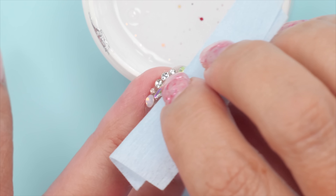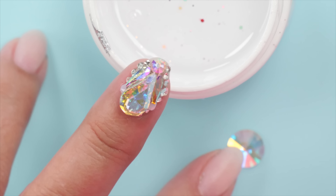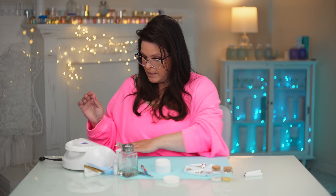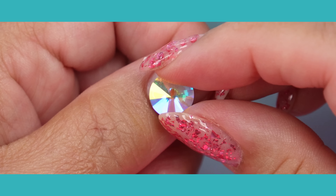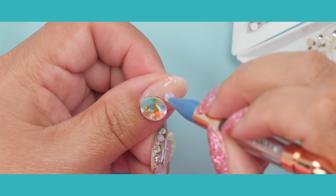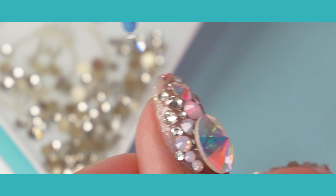I'm just gonna make sure I didn't get a little string of gel on that main gem — I don't want that there. Checking all the little gems: they are stuck, but you can still move them, so be careful. I think I've got everybody in there. I'm gonna cure it now and then go ahead and do the other nails.